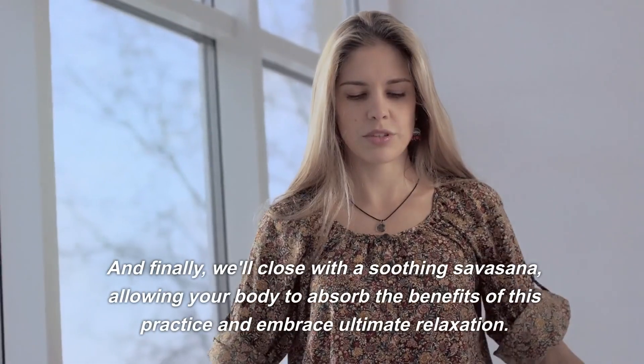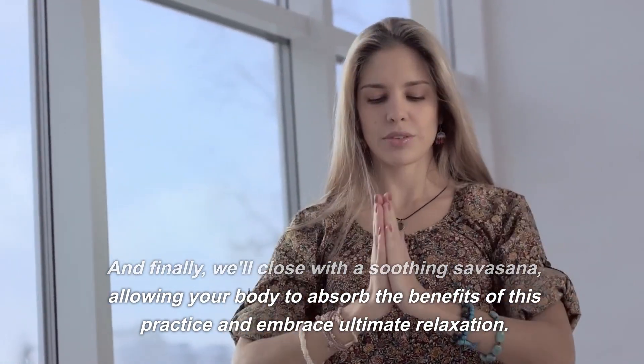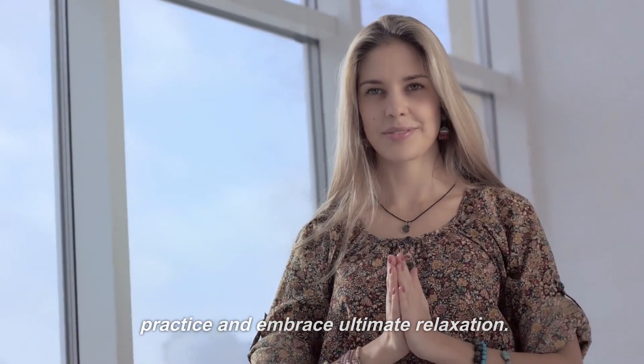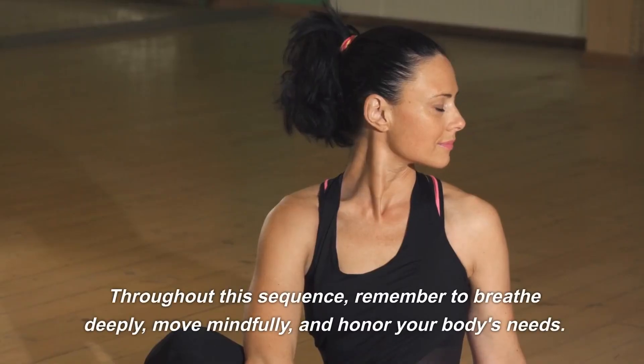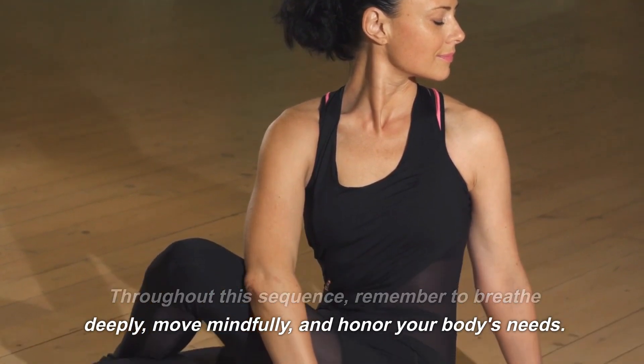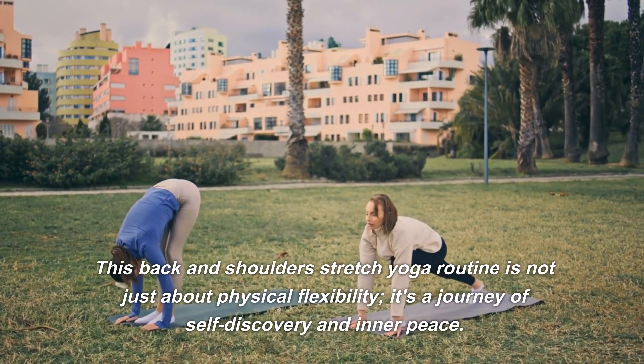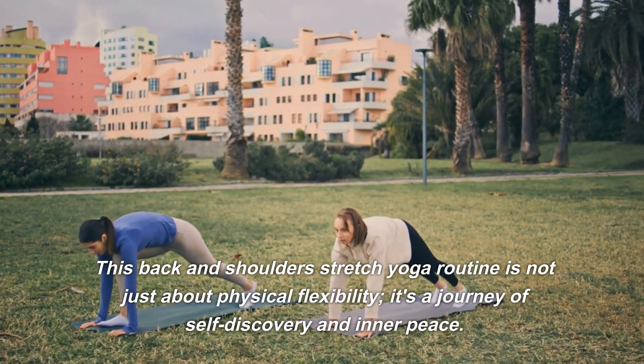And finally, we'll close with a soothing savasana, allowing your body to absorb the benefits of this practice and embrace ultimate relaxation. Throughout this sequence, remember to breathe deeply, move mindfully, and honor your body's needs.